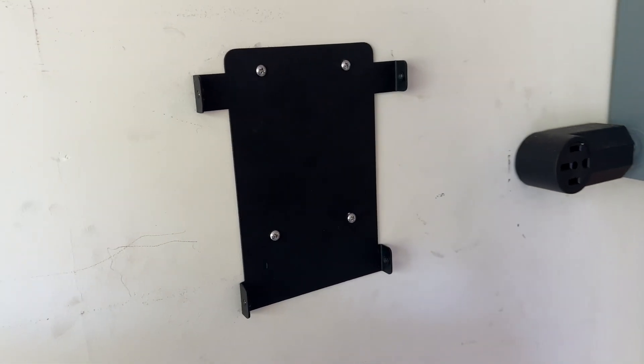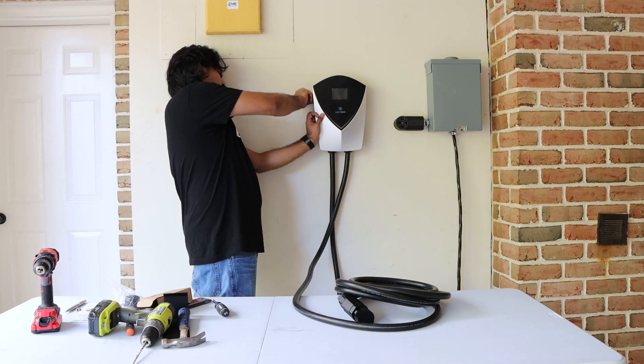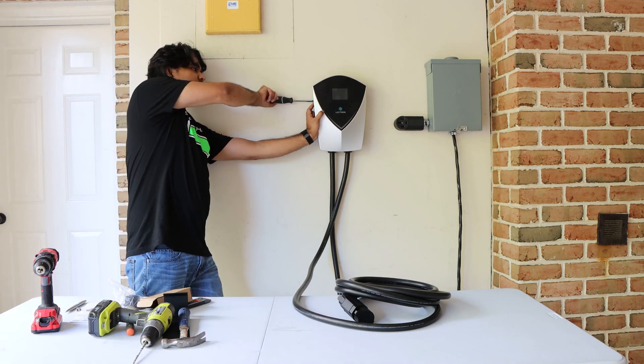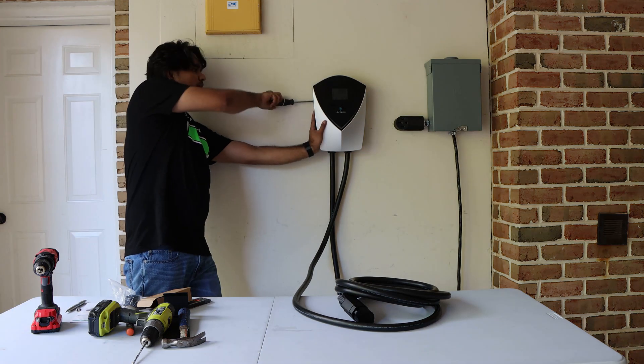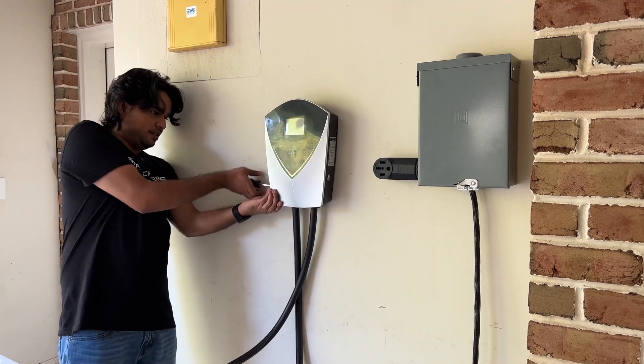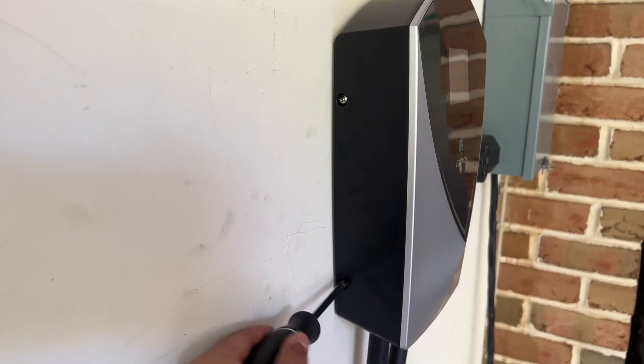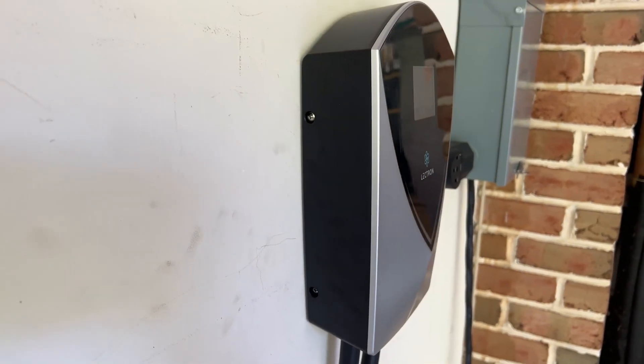Once the bracket is secure, you can go ahead and push the charger into the bracket anchors. Then you just need to install those four screws removed earlier from the side. I recommend using a screwdriver instead of a drill just to make sure you don't over-tighten those screws. Keep in mind the space is very tight, but still plenty to allow you to use a screwdriver.